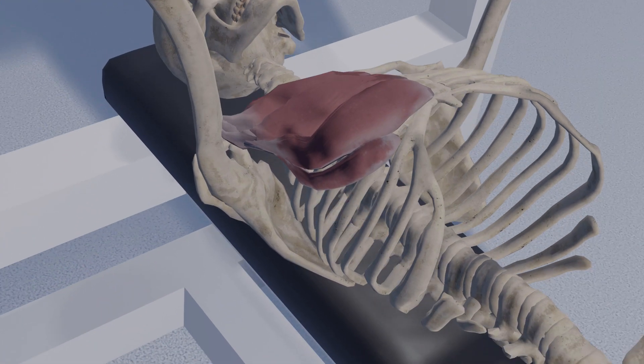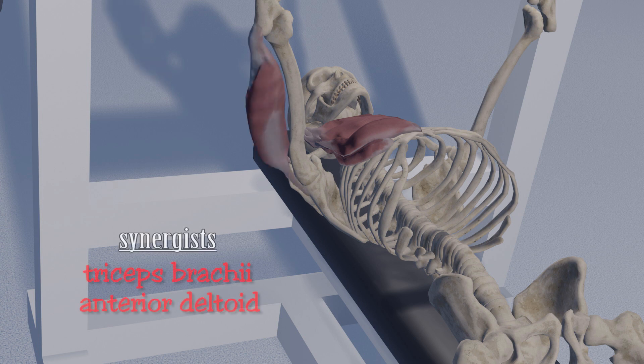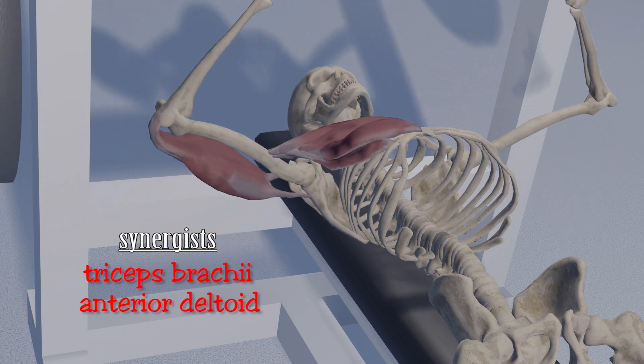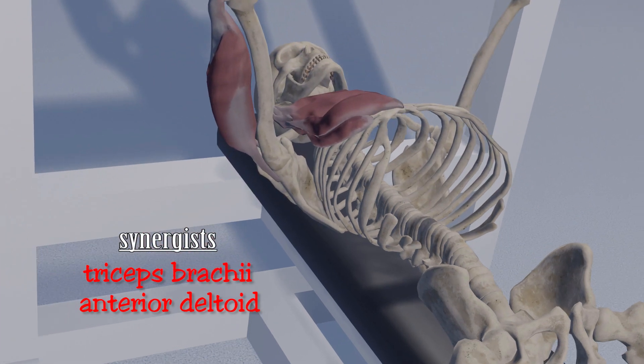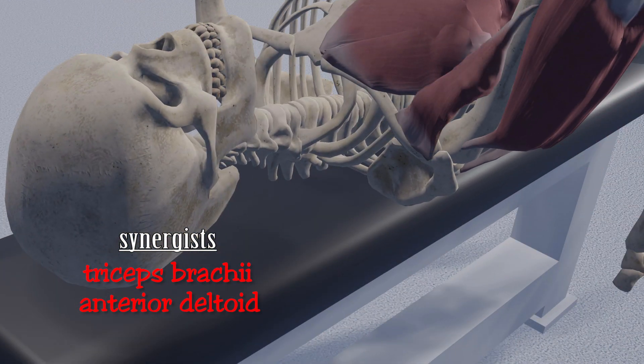But the pectoralis major has help from other muscles. Synergy is when two or more things work together to accomplish something greater than what they could do alone. The muscles that don't provide the primary force behind the movement but assist the agonist are known as the synergists. One of the synergists in the bench press is the triceps brachii. When we look at the origin and insertion of the muscle, we can get a pretty good idea of its function. The triceps extends the elbow.